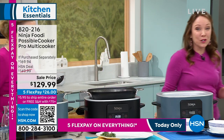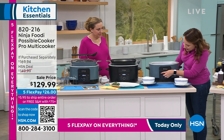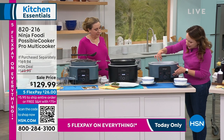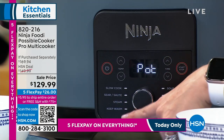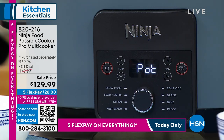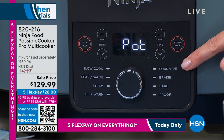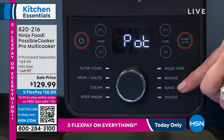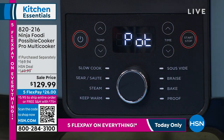Here are all the different things it can do. You have slow cook, sear and saute, and it will also steam if you want to steam your vegetables — you're getting the roasting rack as well. You also have sous vide, and sous vide machines alone are really expensive — that's a great way to tenderize your meats. Then braise, bake, and proof. Bake and proof — if you're going to do your breads, I've got a focaccia to show you in a minute. Plus the keep warm function.